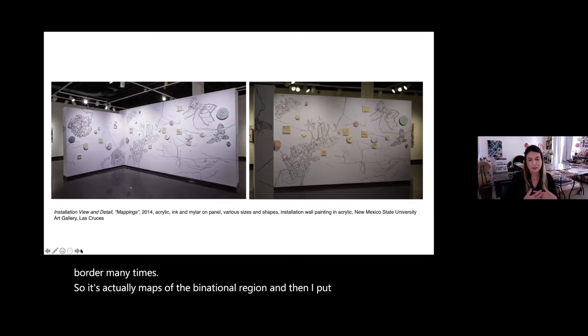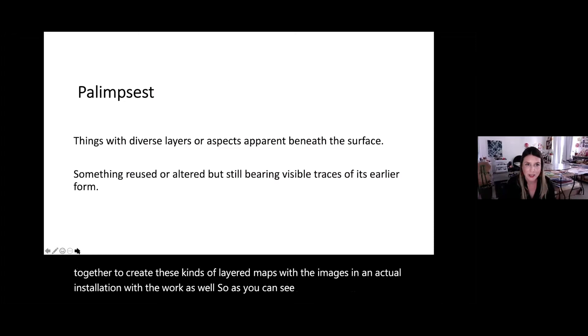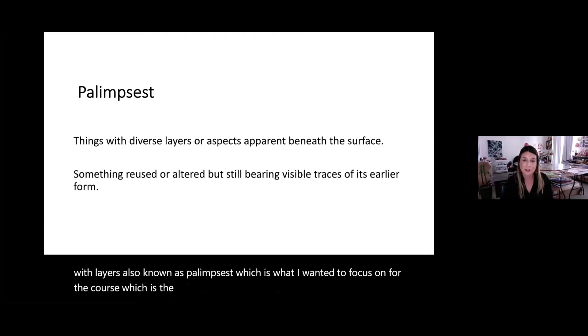I put these things together to create layered maps with the images in an actual installation. I'm obsessed with layers — also known as palimpsest — which is defined as things with diverse layers or aspects apparent beneath the surface, something that's reused or altered but still bearing visible traces of its original form.